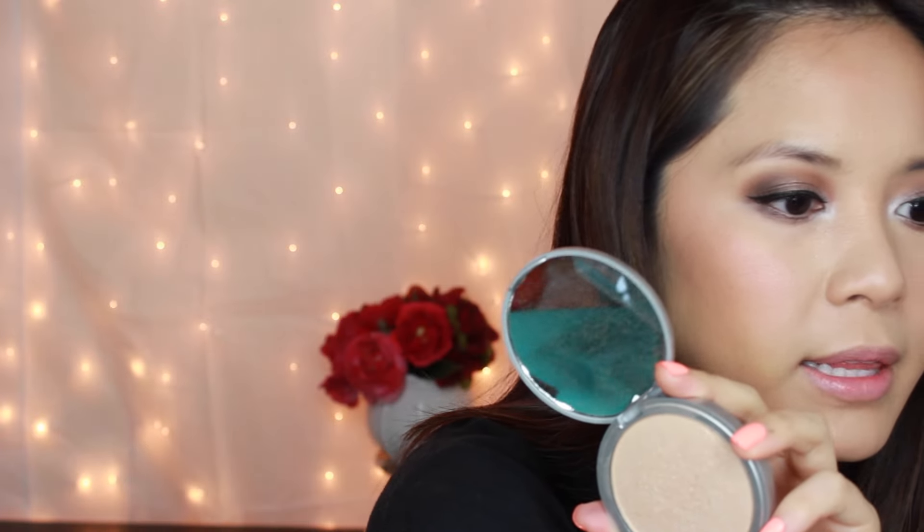For highlighter I'm going pretty heavy — using my Mary Luminizer from The Balm on the ELF Small Tapered Brush, which is great for contouring, blush, or highlighting. I'm tapping the highlighter right on my cheekbones — this is an amazing highlighter, it makes you so glowy without looking like a disco ball. I also love it on the tip of my nose; it just makes the whole look really pretty and glowy.